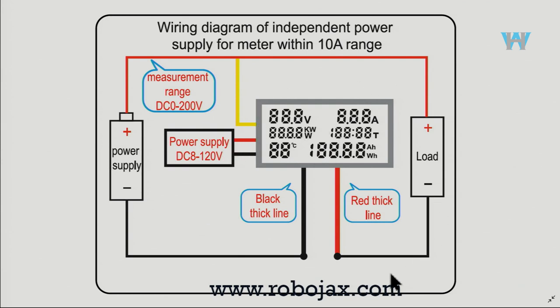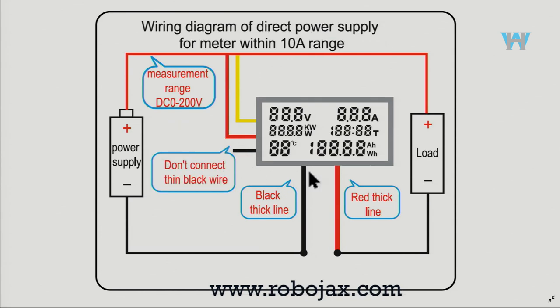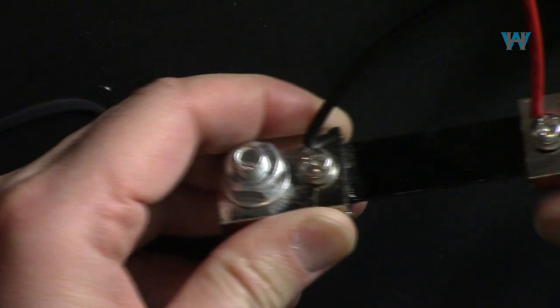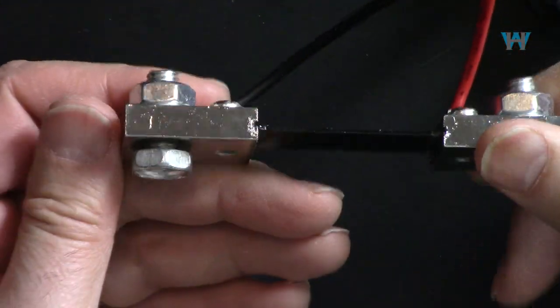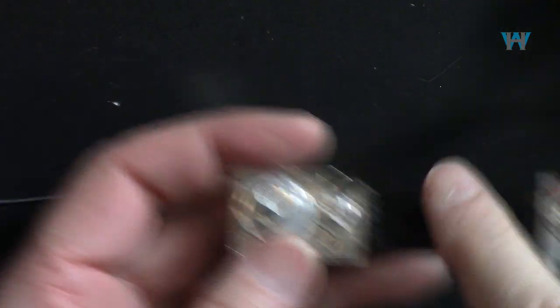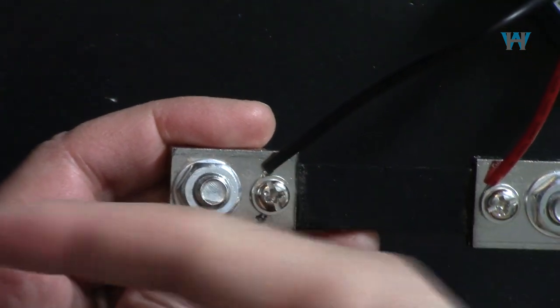If you don't connect the yellow, the meter still works but you will only measure current - no voltage - and since power is current multiplied by voltage, you won't be able to read power or energy either. So connect the yellow to the positive. If your power supply is between 8 and 220 volts you don't need external power. For 50 or 100 ampere versions with a shunt resistor, the positive connects to one side of the shunt, the negative connects to the other side going to the negative of your power supply.